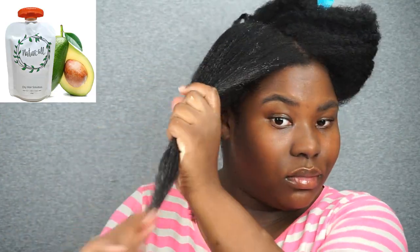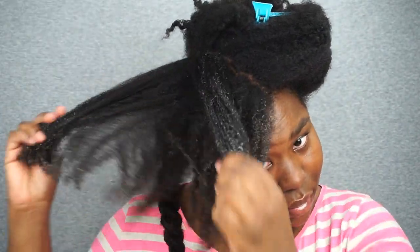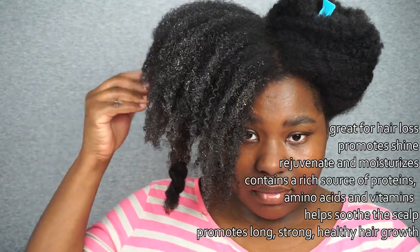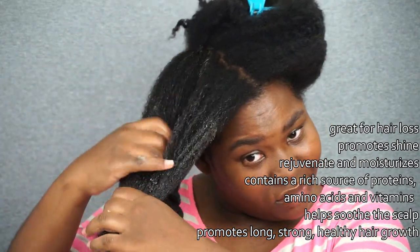You may be asking yourself why avocados? Why are they in a deep conditioner? Well, that's because it's enriched with vitamin B and E. Vitamin B is great for essential hair growth, and vitamin E is great at repairing damage on the scalp as well as the hair cuticles.